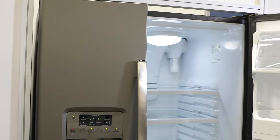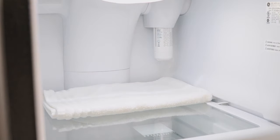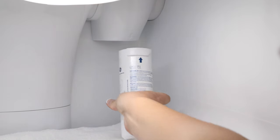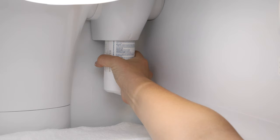Installation on a side-by-side refrigerator is slightly different. Begin by placing a towel underneath the filter, then simply remove the old filter by turning it to the left until it releases itself. Install the new filter by lining up the arrow on the filter with the arrow on the cartridge holder. Gently push the top of the new filter up inside the holder.